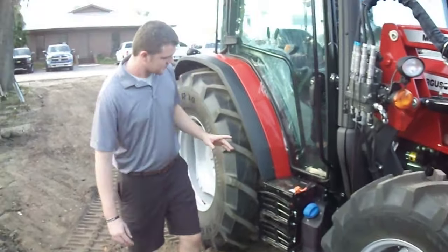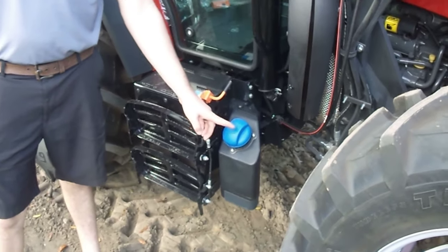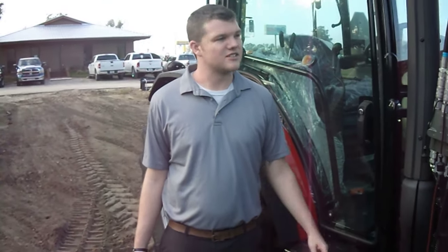This tractor does have DEF fluid but does not have any filters or anything like that for the DEF system, so it's going to be a lot better and last a lot longer.